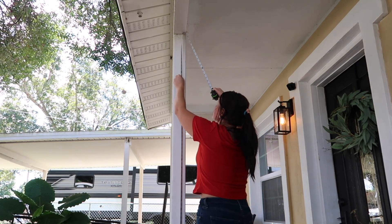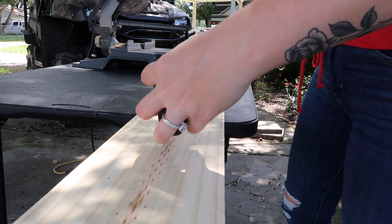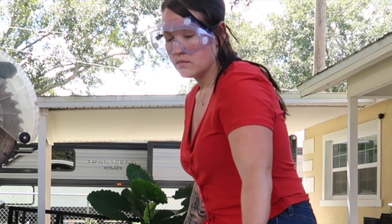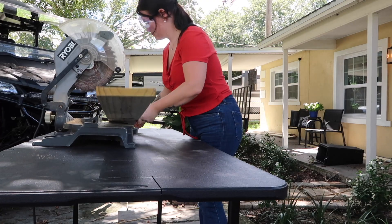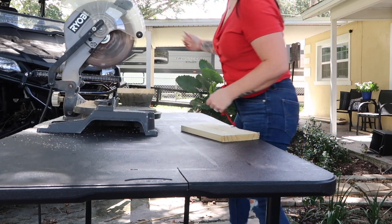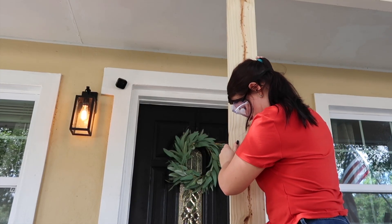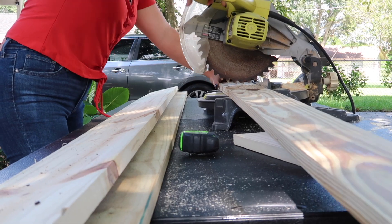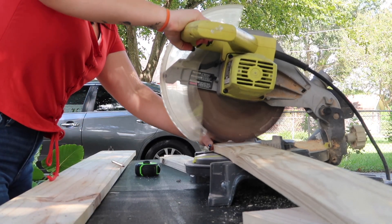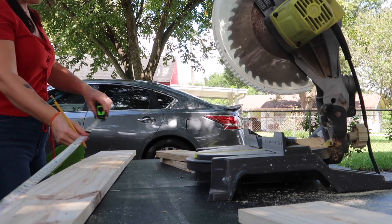While I was measuring I realized that every side of the four by four post was different based off of the concrete — whoever laid the concrete was not very level so every measurement was different. I am measuring out everything and cutting them one by one so that I didn't mess up. I would take a measurement, come back, cut a board, then take another measurement. I measured twice and cut once.